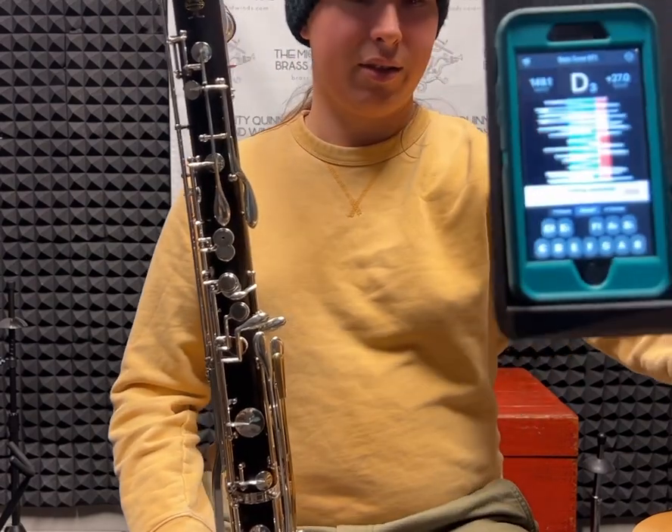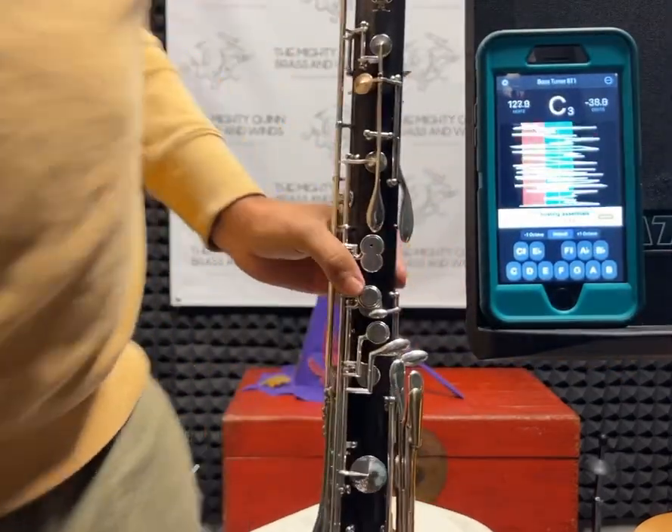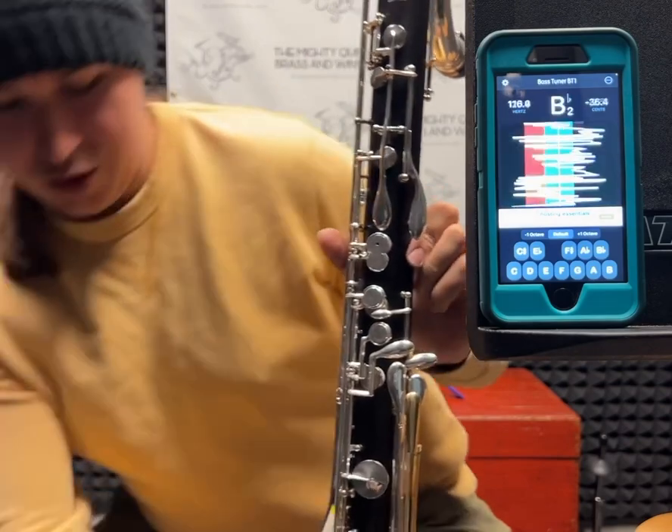Here are all the notes of the instrument played to a tuner, without me compensating for any of its natural tendencies intonation-wise.